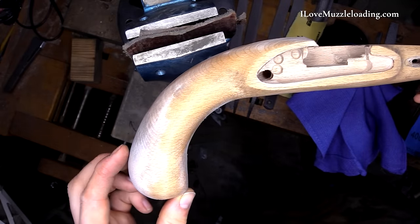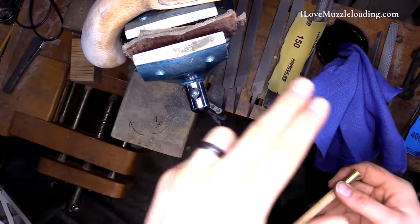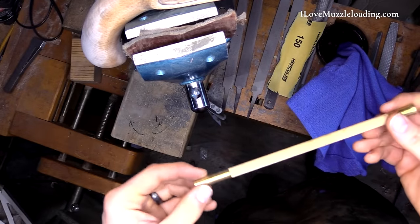We'll take a look up close here and see if we can see any of that raised grain that we're talking about. At this stage, because we're going to have a lot of things that we're waiting to dry as we move forward with our finishing, it's a great time to come in and work on something like your ramrod.